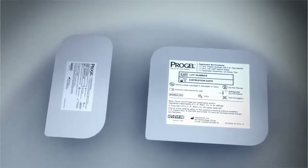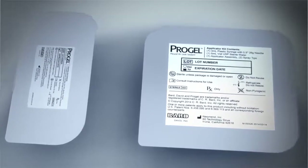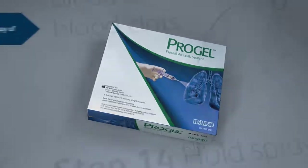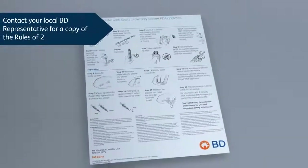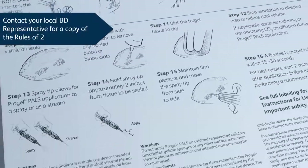When assembled and mixed, these kits will prepare a total volume of 4 milliliters of sealant. The ProGel Pleural Air Leak Sealant applicator design allows for quick and easy setup in a matter of minutes. To highlight a few of the key steps in the setup process,